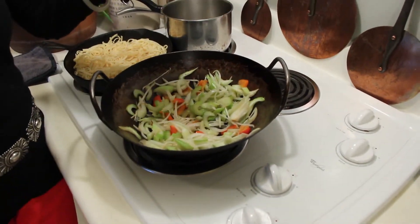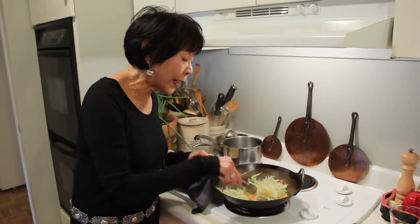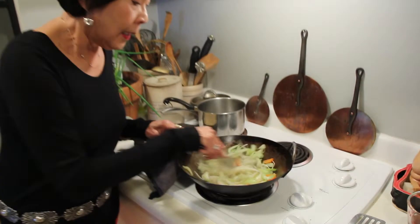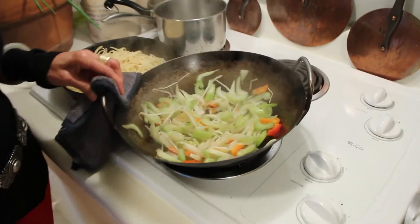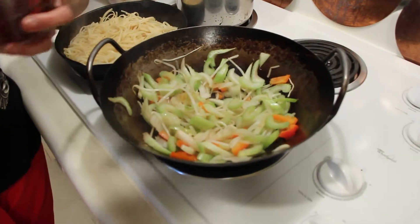I'm just going to make a very basic sauce. The vegetables are ready pretty much the way I want them, which is crisp. And I'm simply going to add some liquid — you can use water or broth.